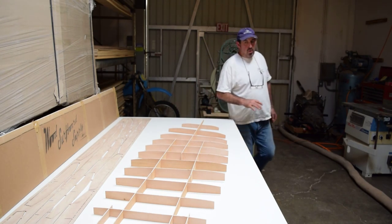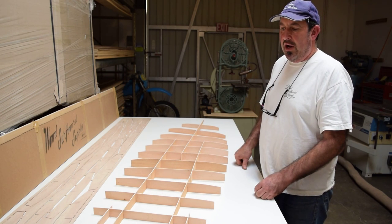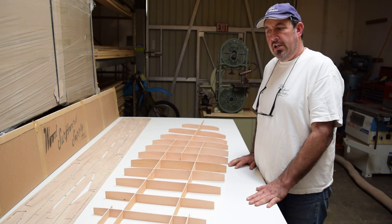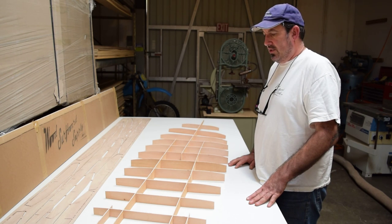Once the frame is apart you can put it together like this. I'm not going to go into great detail about exactly how to put this kit together, because that's what our instructions are for, but I want to go through a very abbreviated version so that you can see the improvements.